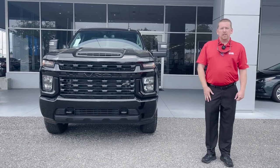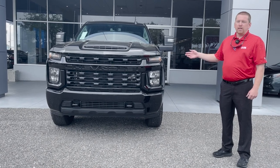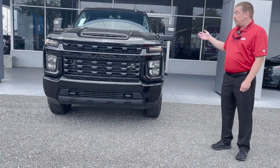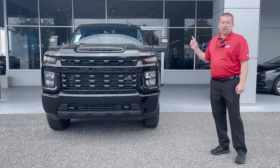Hi guys, this is Cliff from George Moore Chevrolet. This is the brand new 2023 2500 Silverado. It is a 4x4 with the Duramax 6.6 liter engine and the Allison 10-speed transmission.